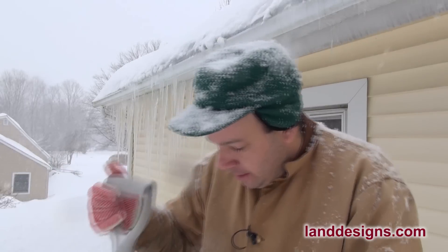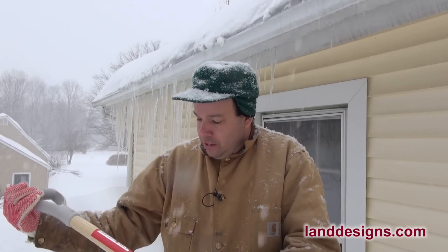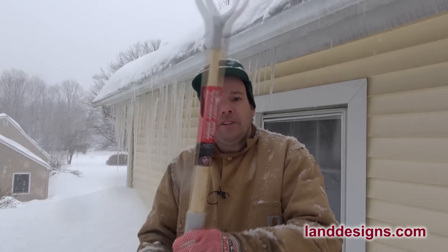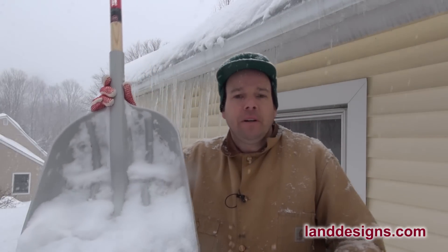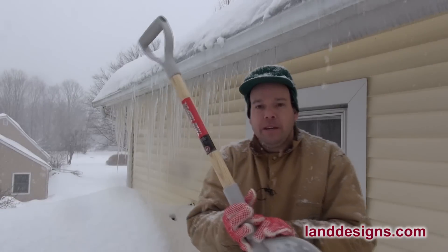I'm on the roof today shoveling it off just in case we get more snow than they anticipate, and I want to do a review of the True Temper poly scoop — basically a poly snow shovel. It doesn't have to be by True Temper, but this one to me is the best snow shovel out there for deep heavy snow.